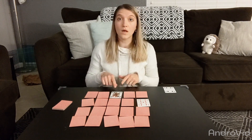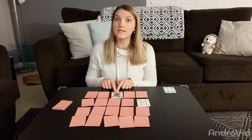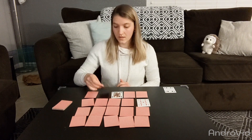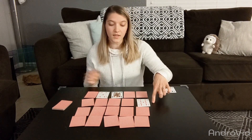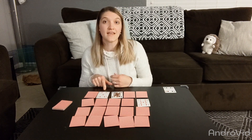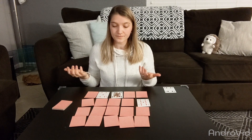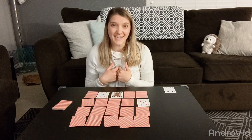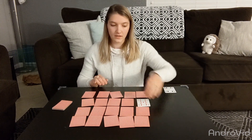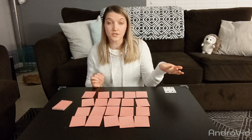I flip a queen — remember, queens are zeros — so nine plus zero is nine. I'm still less than 10 so I can flip over another card. A five. Nine plus zero is nine, plus five more is 14. That's too many — 14 is more than 10. So unfortunately I end my turn here and I flip these cards back over. Now it would be the next person's turn to play.